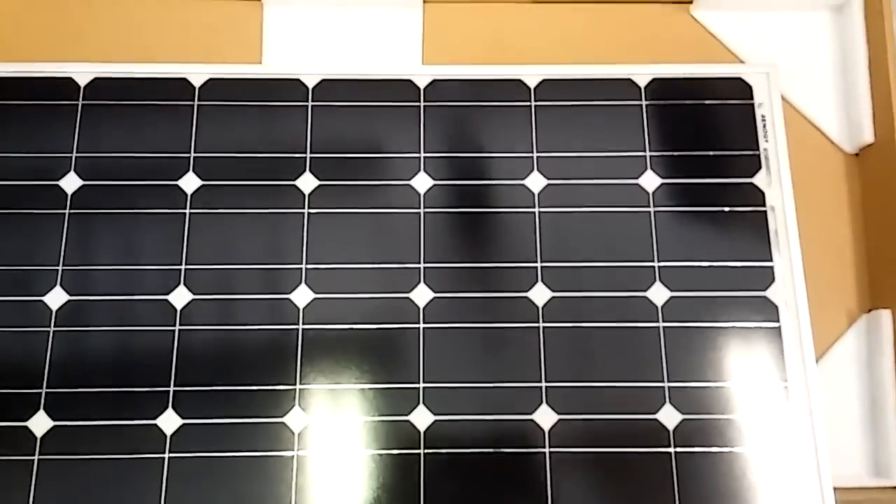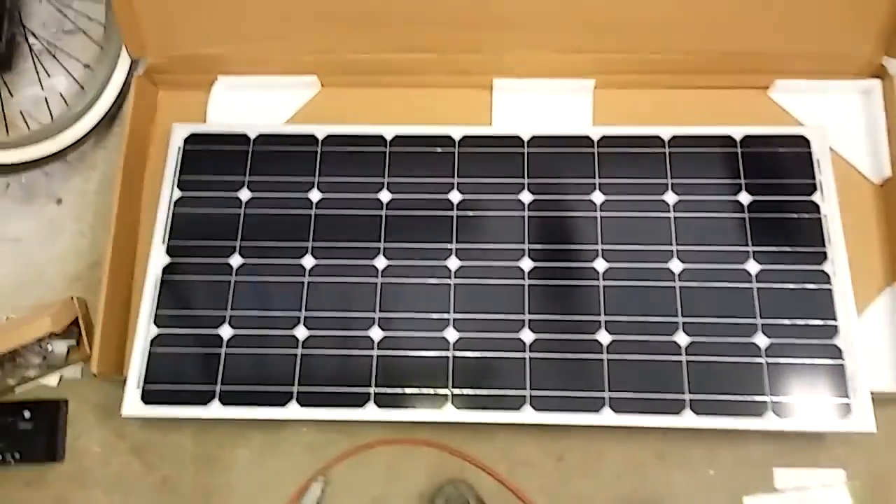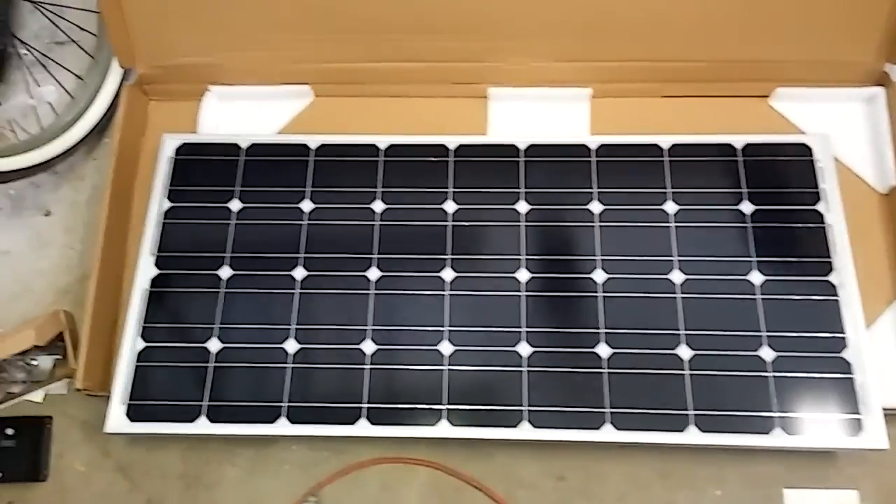This should keep the van fully charged, keep the batteries always above 50 percent. Everything is going to be running right off the power of the sun - can't be better than that, right?